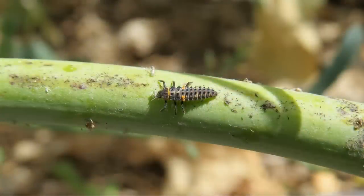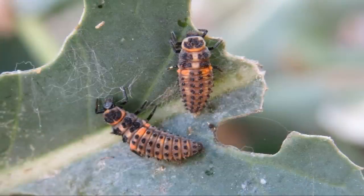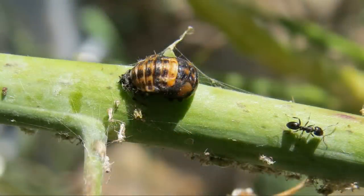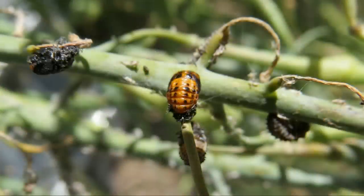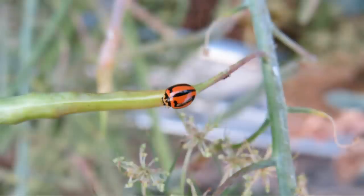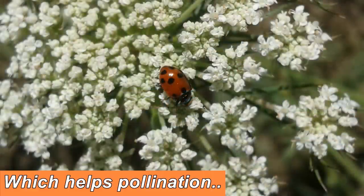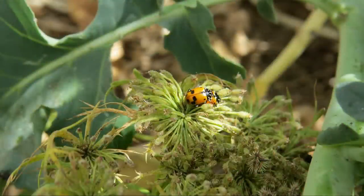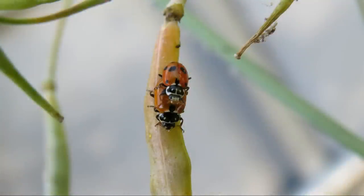Once they're a larva they go through four stages. At the end of every stage they molt and become a little bit larger. At the end of the fourth molting stage they start to pupate, and they'll stay in the pupal form up to about 12 days before emerging as an adult. While they're adults they eat anywhere up to around 60 aphids a day — some sources say up to 100 a day. They'll also feed on pollen, which is great for the little carrot flowers we have below this broccoli stand.